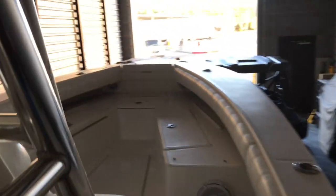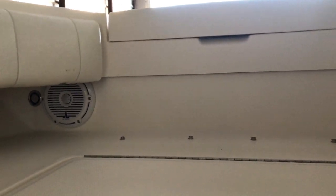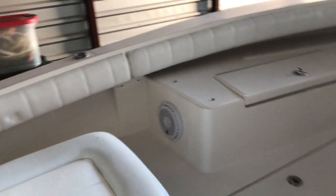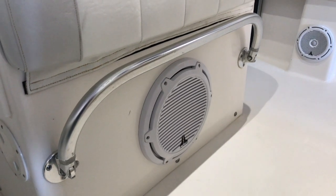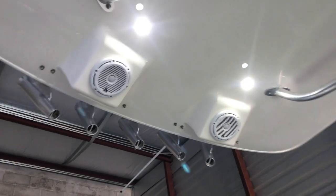Starting up front we've got the JLM 650s tucked up under there — that was fun to do. Coming back we've got the M88s — everybody's favorite. Further back you can see the M77s and the massive 12 inch JL audio subwoofer. Up top there's another pair of M6.5s.